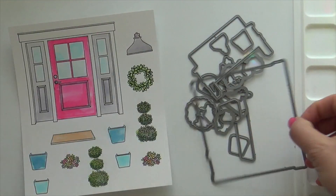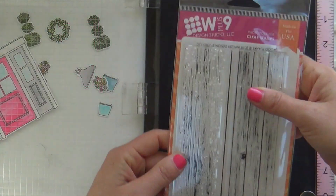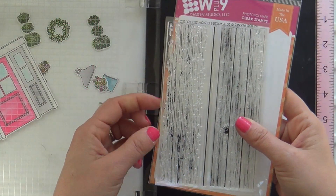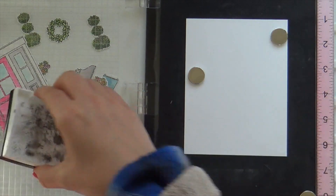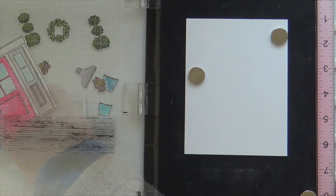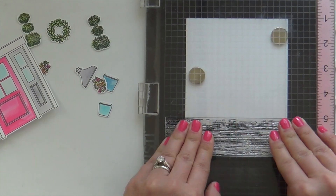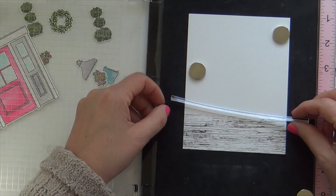Now I'm going to take the new home coordinating dies and die cut all these images out off camera. While I do that, I'm going to take this wood planks stamp set and add some wood and some siding to the background — it's going to be like a wooden porch. Again I'm inking that up with VersaFine Onyx Black ink and stamping on Bristol.